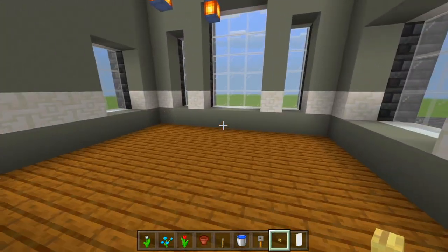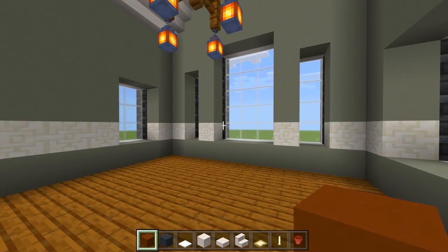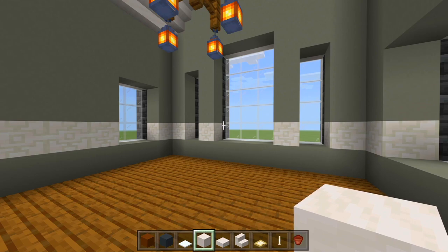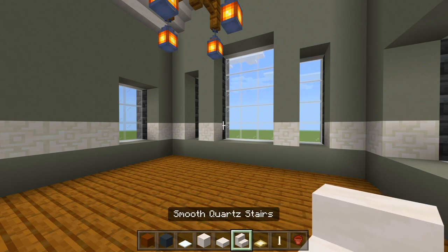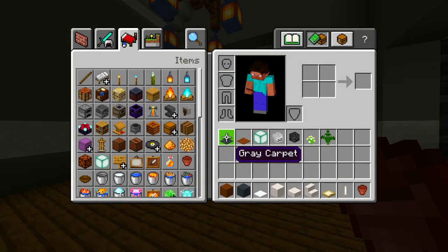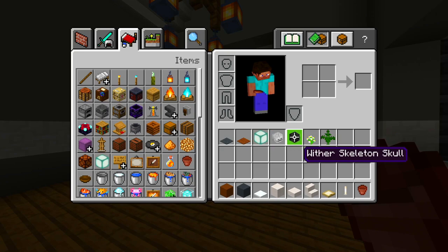We'll head on into this master bedroom. I gathered up all the blocks: brown concrete, gray concrete, snow for the pillows on the bed — if it melts, replace it with white carpet. Then full blocks of smooth quartz, slabs and stairs, birch trapdoors, end rod, flower pot, gray and brown carpet, sea lanterns, two skeleton skulls, and some flowers of your choice.